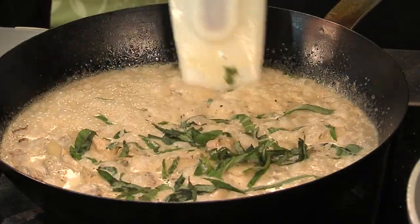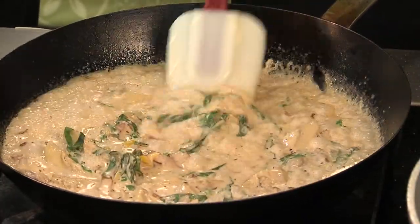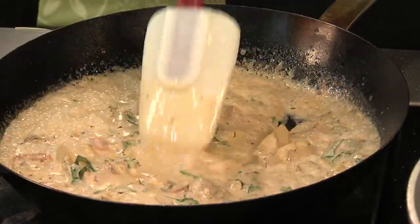The last step we have here is our final aromatic, which is some chiffonade — a fine sliced basil leaf. That's going to give it a really earthy flavor as well. It matches well with the oysters.